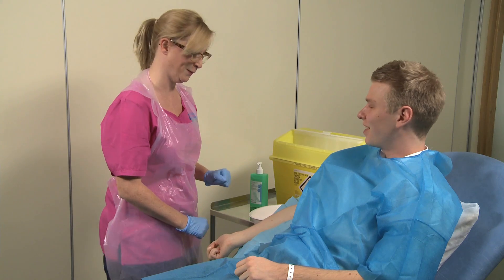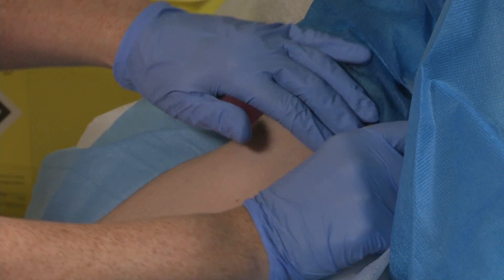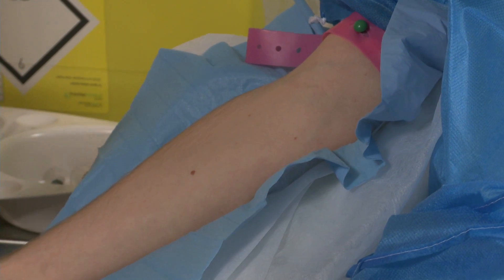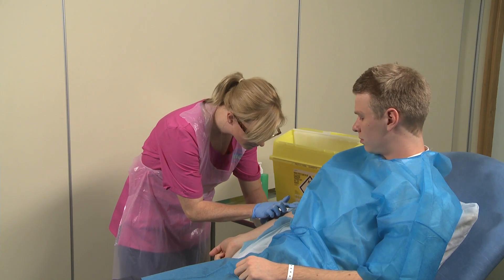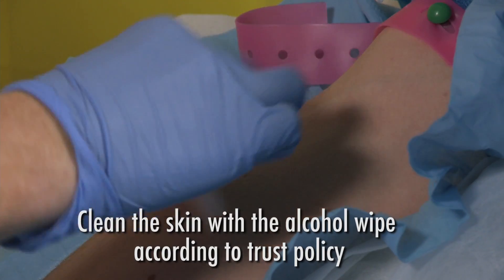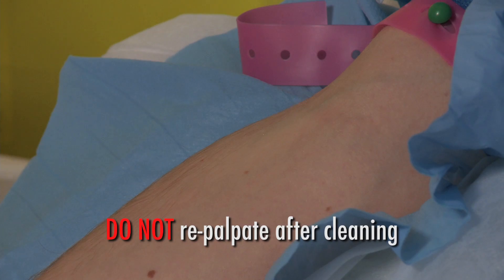Position the arm to optimise venous dilation and filling. Speak to the patient and tell them what you are doing. Apply the tourniquet seven to eight centimetres above the chosen cannulation site. The tourniquet should be tight enough to pinch the skin but not so tight that it will cause pain. Palpate the vein and once again ensure you are confident in proceeding. Clean the skin with the alcohol wipe according to trust policy.